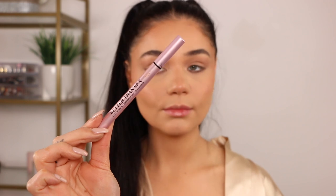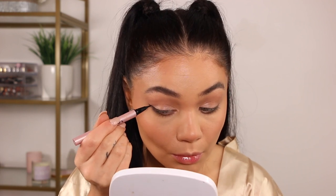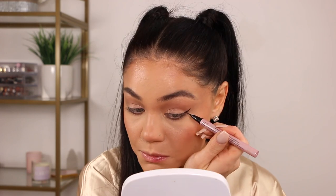For the wing, I'm taking the Too Faced Better Than Sex liquid liner and applying it just like a normal wing, extending it towards the outer section — not doing it too crazy, just a normal length. I'm actually not putting it on the lid, just doing it into the outer corner.